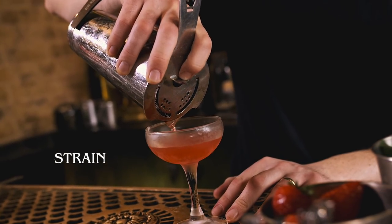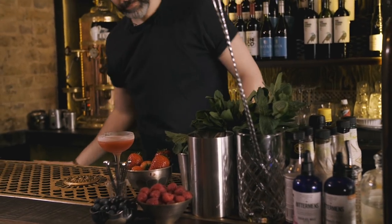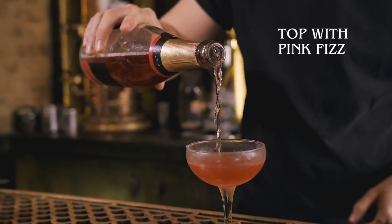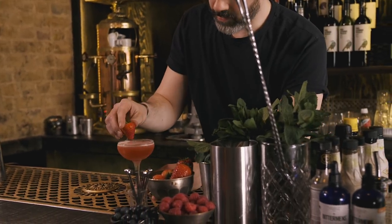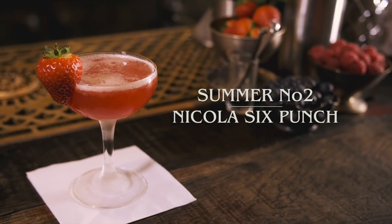There's one ingredient we're missing and that is a bit of pink fizz. This is actually an English sparkling wine, but you can use pink champagne or pink prosecco or whatever. We'll just give that a top, then garnish by putting a strawberry on the rim of the glass. And that is a Nicola Six Punch.